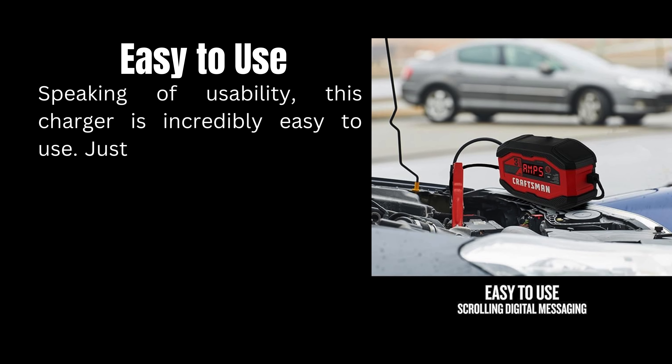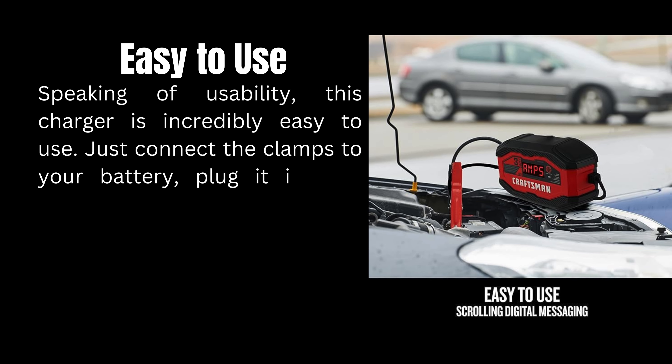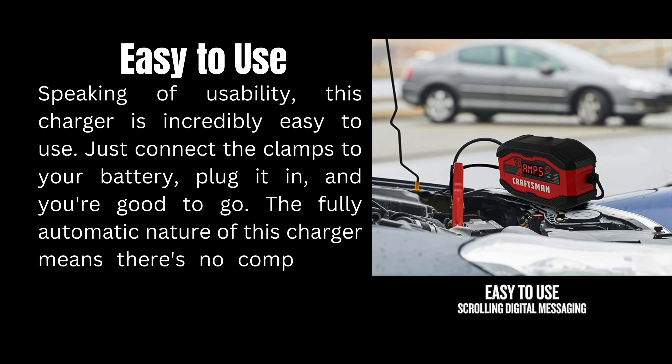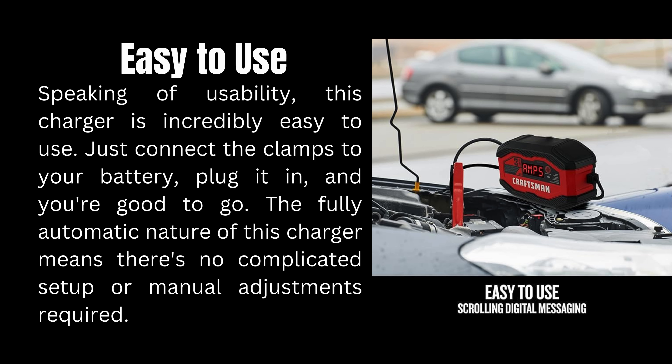Speaking of usability, this charger is incredibly easy to use. Just connect the clamps to your battery, plug it in, and you're good to go. The fully automatic nature of this charger means there's no complicated setup or manual adjustments required.